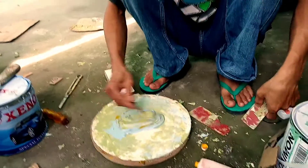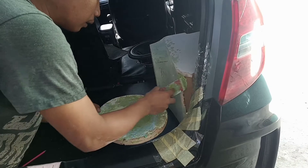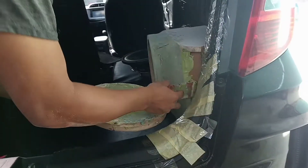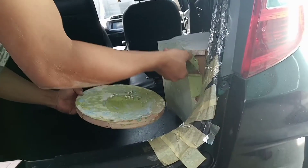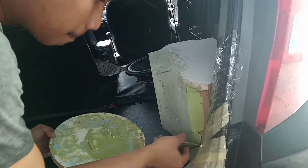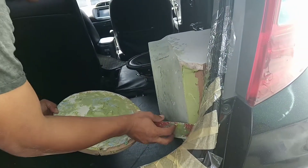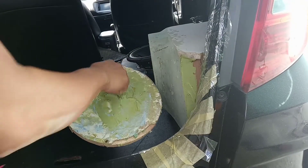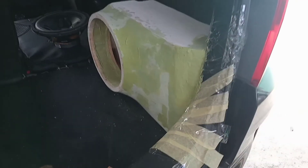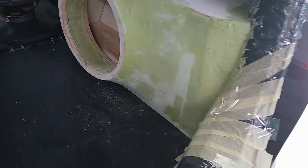Oke teman-teman, ini tinggal pendempulan yang bagian samping-samping agar nanti hasilnya itu bisa rapat dan presisi. Dan ini dikasih solasi yang bagian pintu-pintu samping agar tidak terkena deck samping-sampingnya. Untuk box subwoofernya sudah hampir selesai, tinggal digosok-gosok karena permukaan dempulnya belum halus.